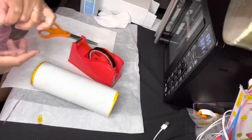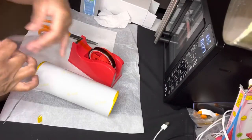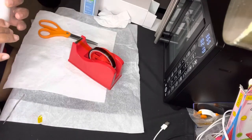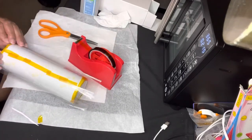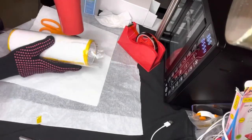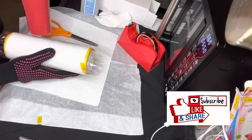Now it's time for our shrink wrap, which I purchased off of Amazon. Again, everything that we're using — the links will be in the description. I still haven't purchased a heat gun, so I will use my blow dryer. It's getting the job done, so I'm just going to use that for the time being.